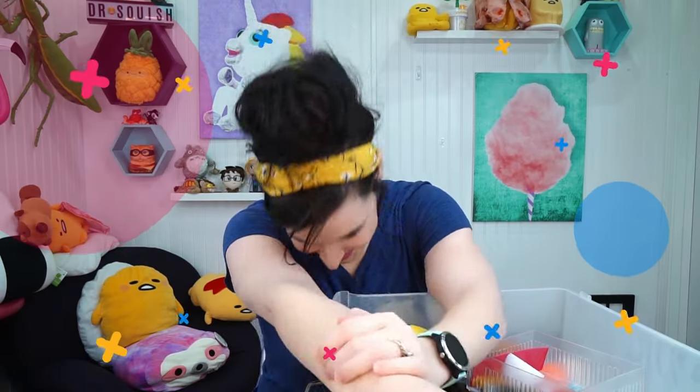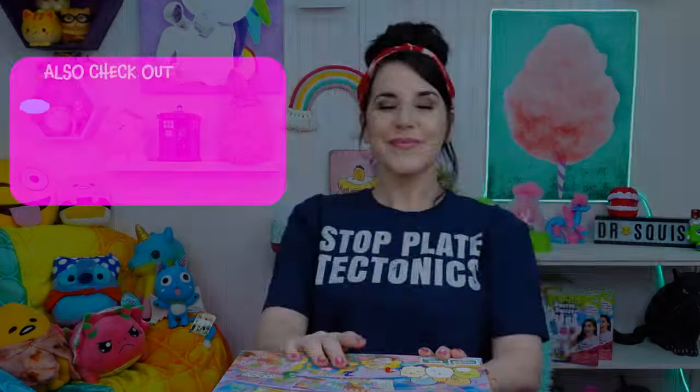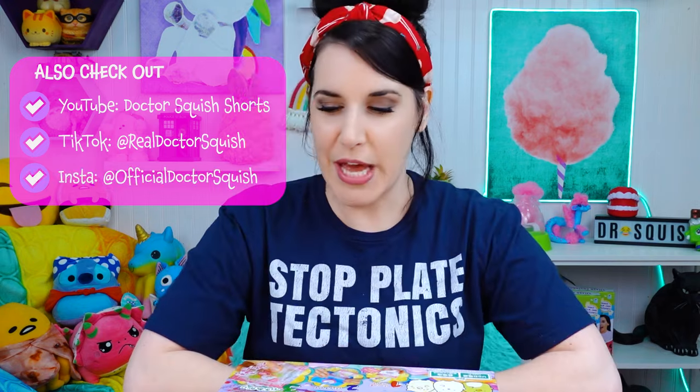Have you ever seen a Sumiko Gurashi Squishy Maker? I found one. Hey guys, it's Dr. Squish. Welcome back to my channel.